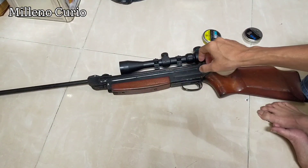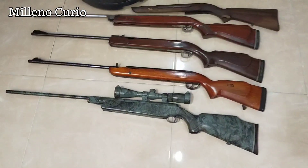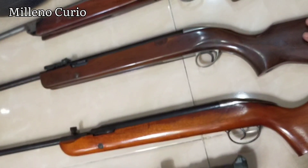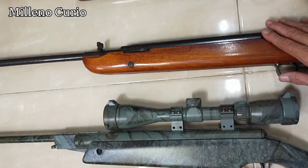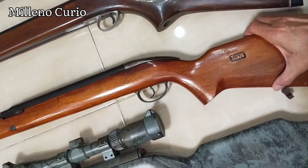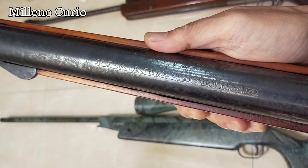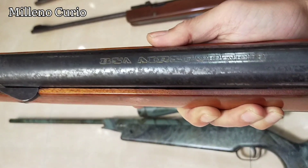Moving on to my next video, I'm going to show you one by one which is which. My first spring piston was this BSA — we call it a BSA Club here. Then I got this Air Sportster, which might not be the original from Britain, but it's good enough. It's a not-very-well-made engraved BSA Air Sportster.